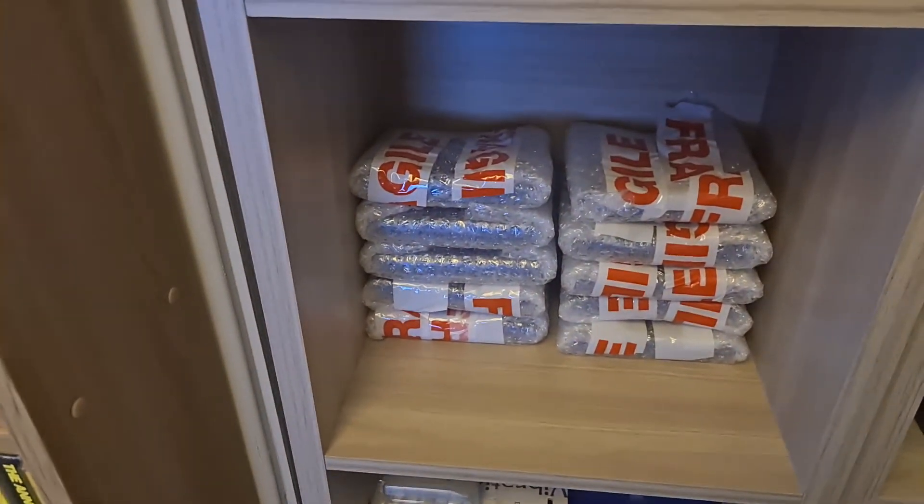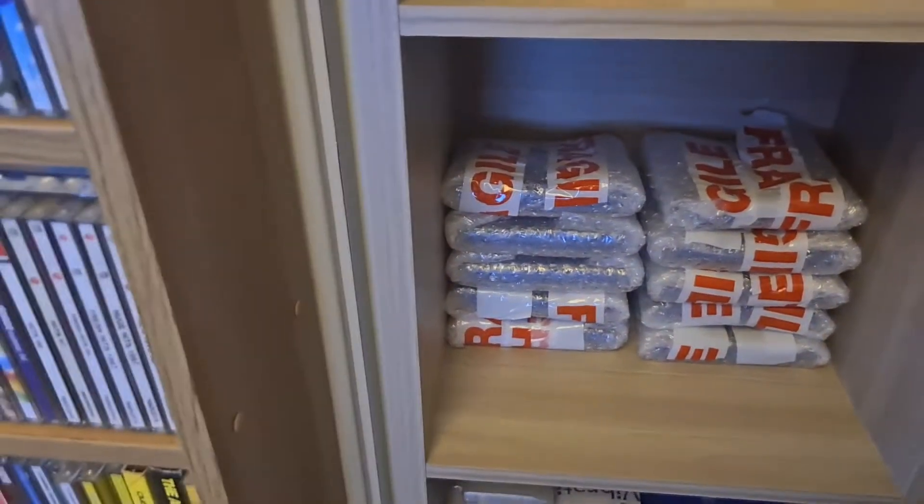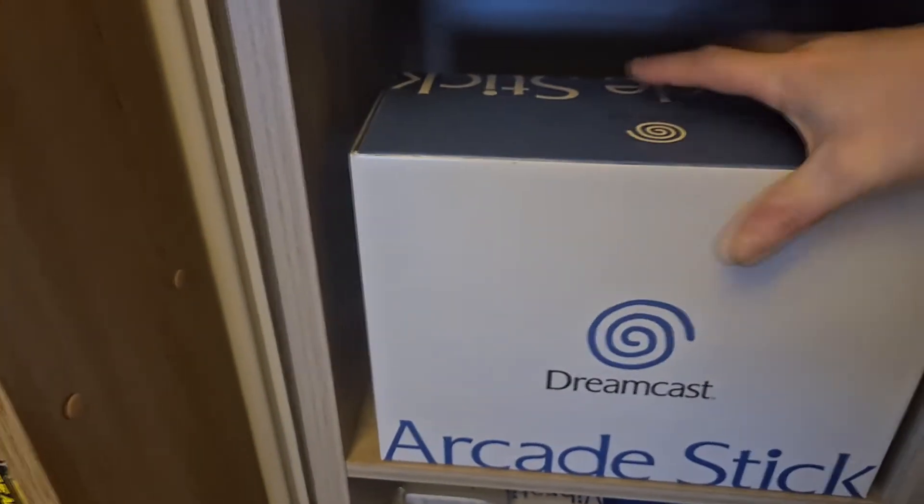If you go behind these you'll notice I put my backup cases back there, all wrapped up, just in case — so I'll keep them there.